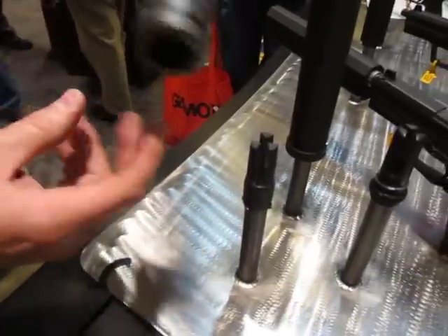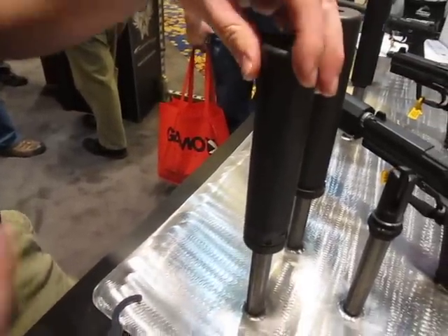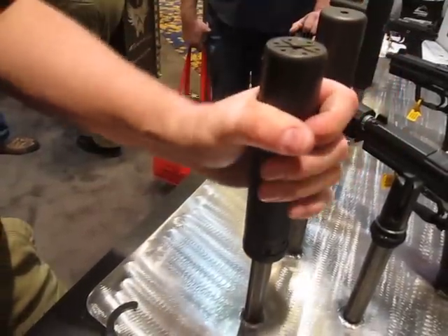What you do the first time you set it up — say for example I just screwed that in — you drop it on, it drops in place. Did you hear it kind of click? Now you turn it counter-clockwise to unlock it. So now it's set up, it's on there, it's unlocked.